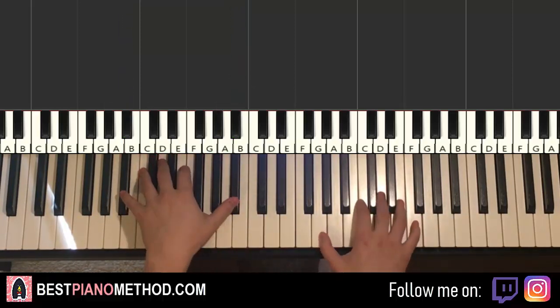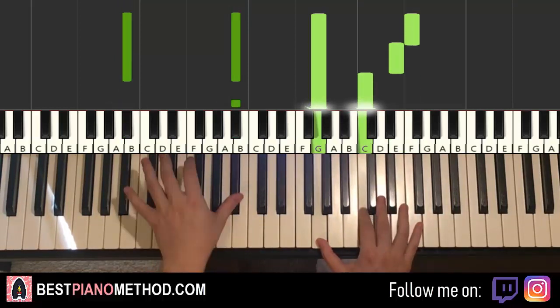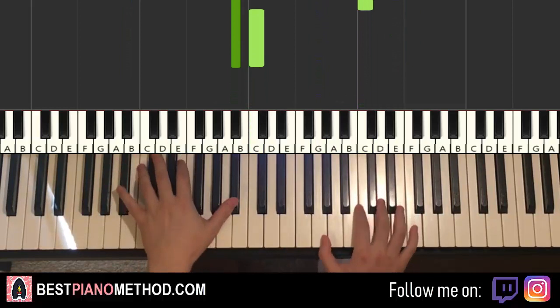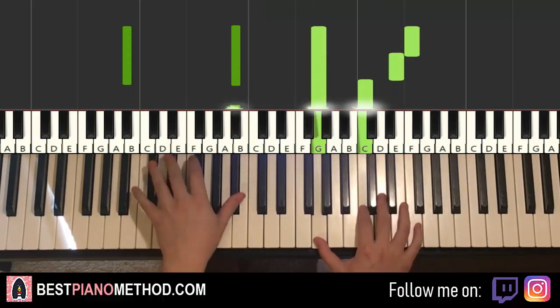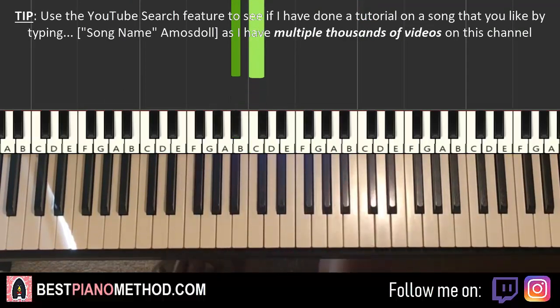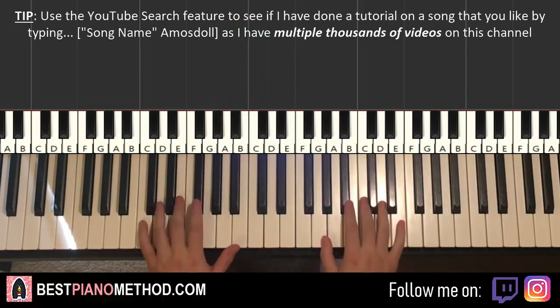Two hands together goes like this. Here, here, here, and then together — that's it. One more time it goes together. There you go. Back to back, the two parts we've learnt so far will be played like this, check it out.